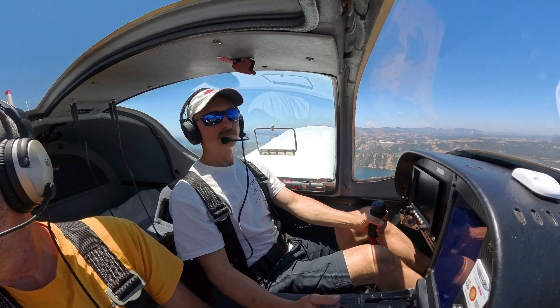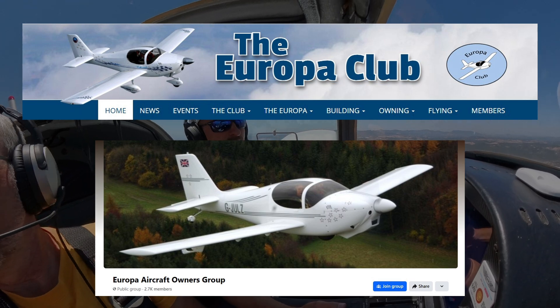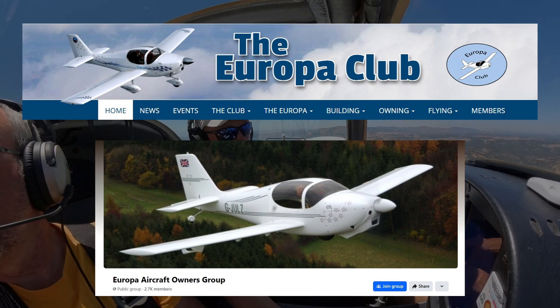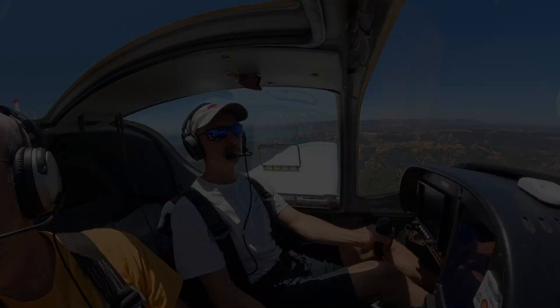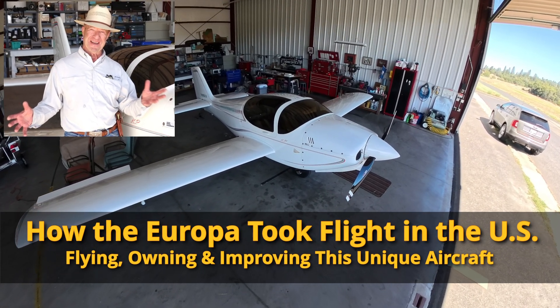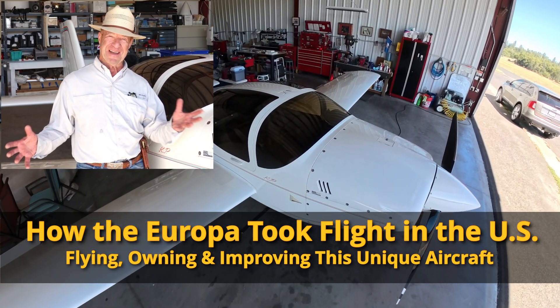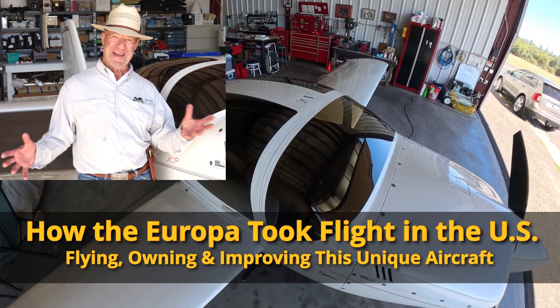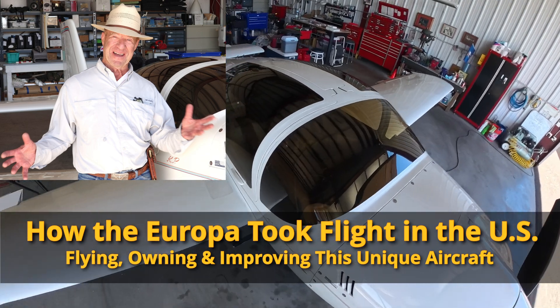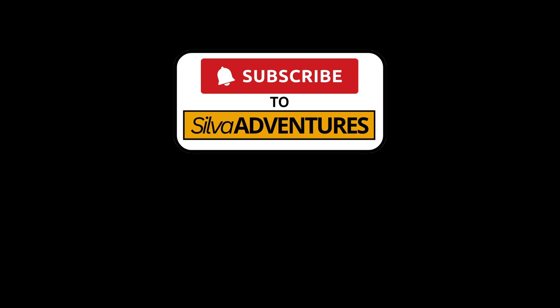If you'd like more information about the Europa, I highly recommend the Europa Club or the Europa Aircraft Owners Facebook group — I'll put the links in the comment section below. If you want to dive deeper on the Europa, I will share a more complete version of Kim's interview in the show notes. You will hear more detail about Kim's experiences and more unique features of the Europa aircraft. Be sure to check it out in the show notes if you're interested. Thanks for coming along on this Silva Adventure — be sure to subscribe so you can see the next one.